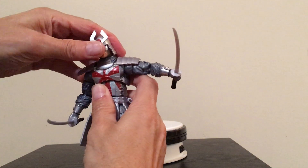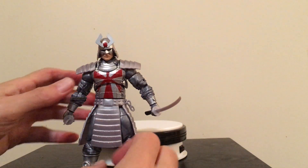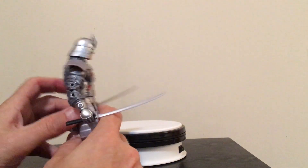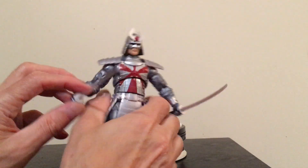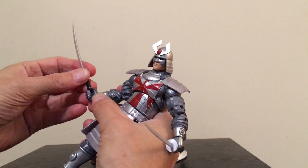As far as accessories for Silver Samurai, what we have is his katana and wakizashi. Those are pretty much the only things we have for him, but they fit in the hands pretty well.